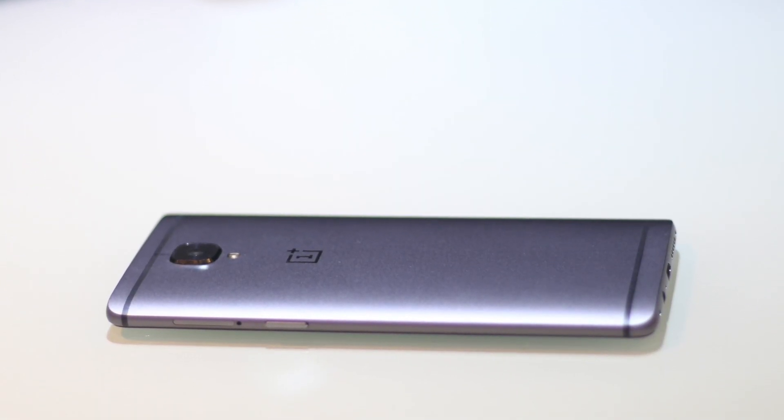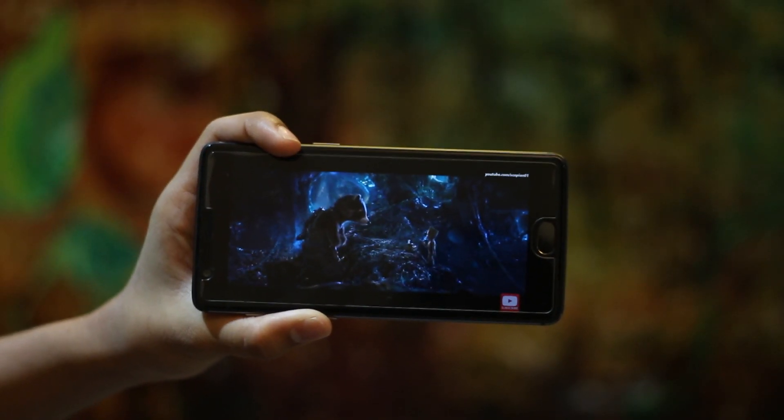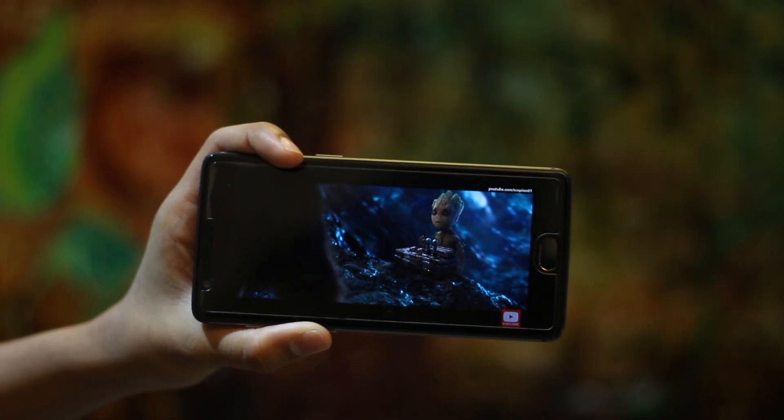This phone has a Qualcomm Snapdragon 821 processor, an Adreno 530 GPU, 6 gigabytes of DDR4 RAM, and 64 or 128 gigabytes of storage — right now this is the 128 gigabyte model. It also has a 3400 milliamp non-removable battery.